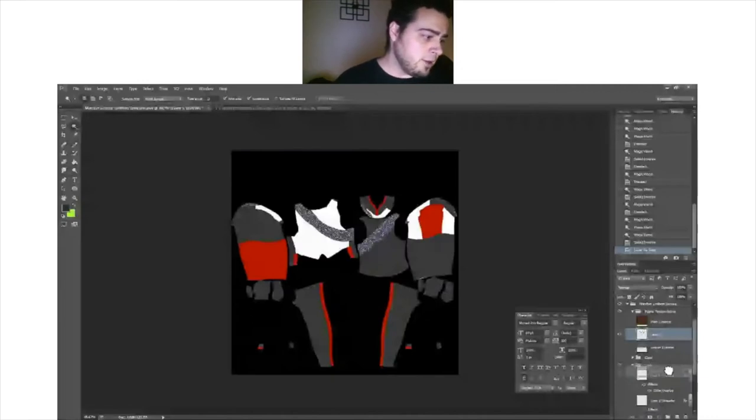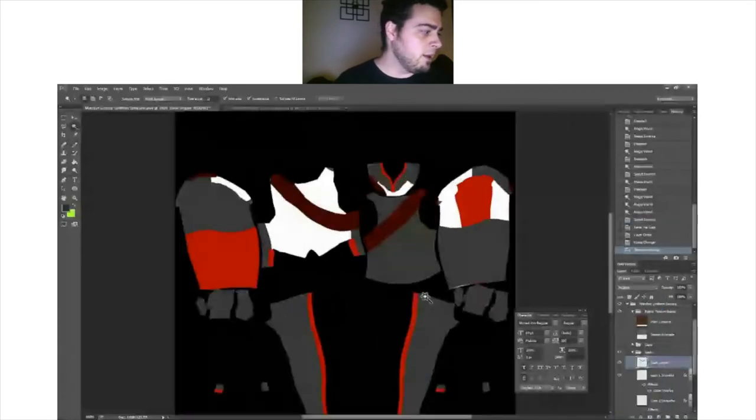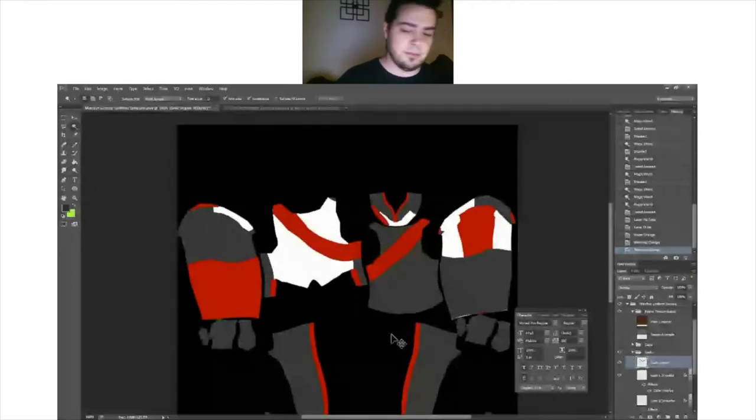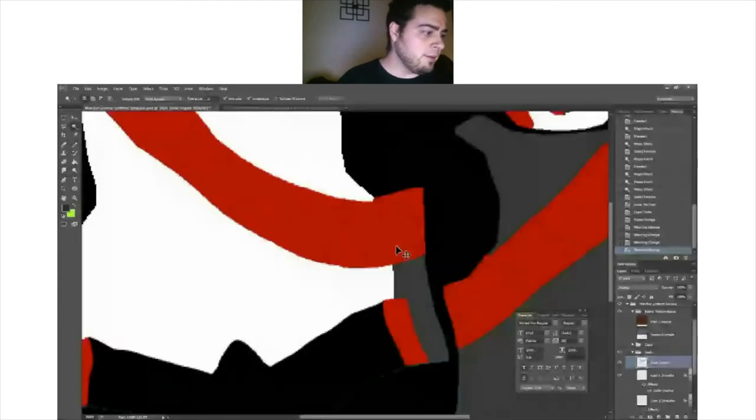Say you want red sequins instead of silver ones. Take the sequin layer and move up to the blend mode category. You have two great options. Multiply will give you nice stark, dark colors. Or go to Overlay — it looks a lot brighter and softer. Whichever works best for you. Multiply will darken it; overlay softens it and makes it blend in a little better, almost like a Screen mode.